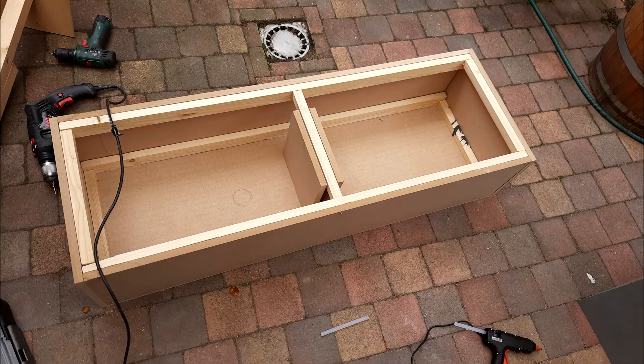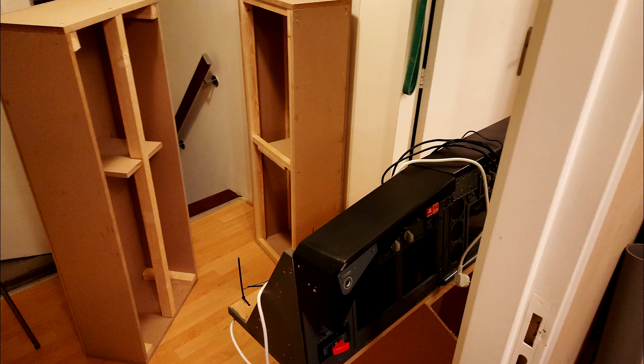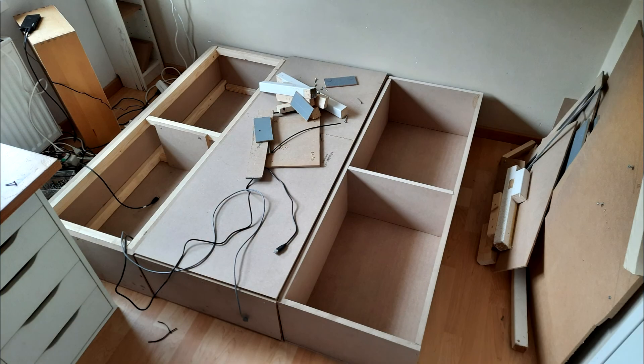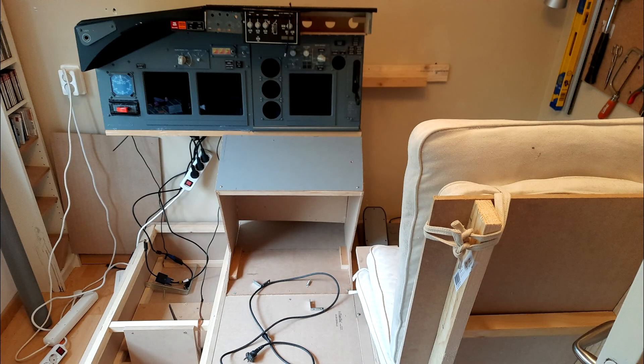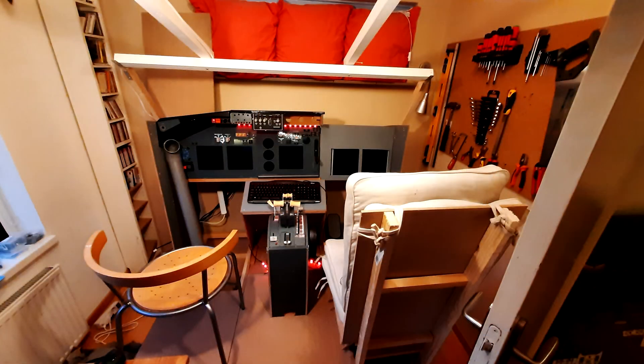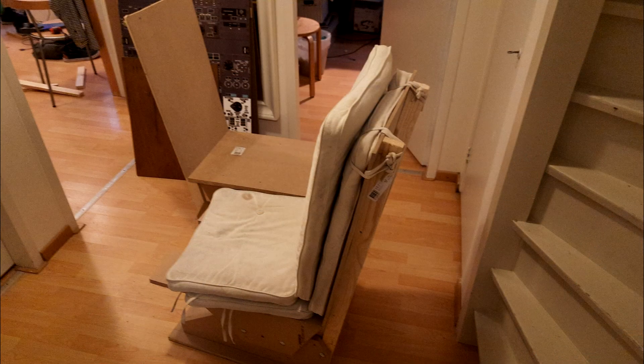I spent about two days constructing a platform as I was planning to make linked yokes. I also went and constructed two pilot seats.